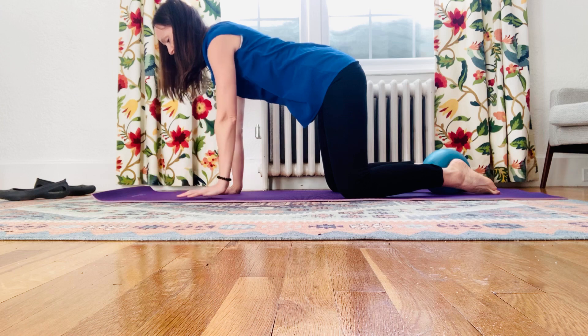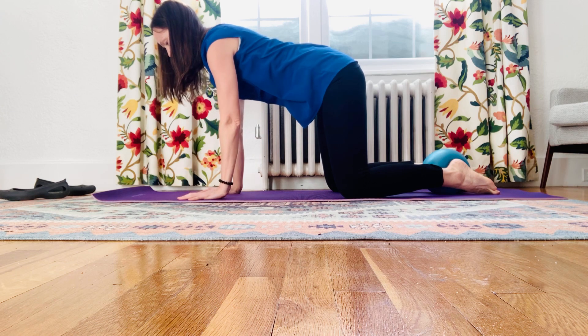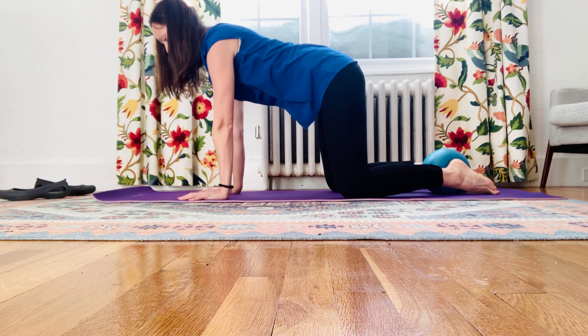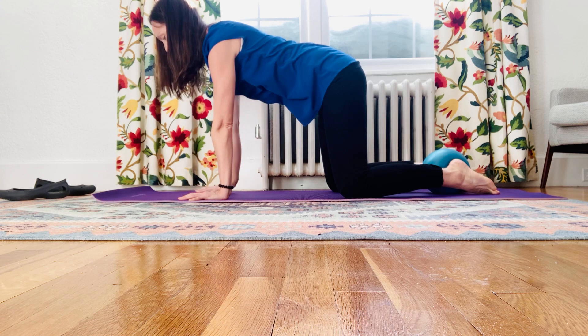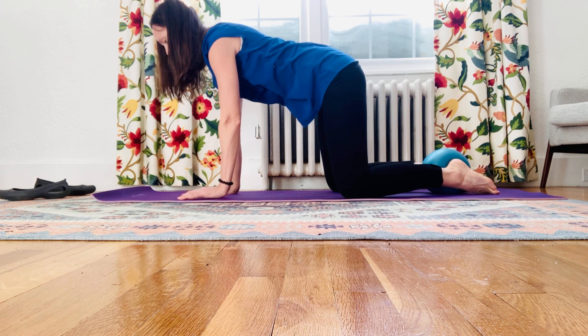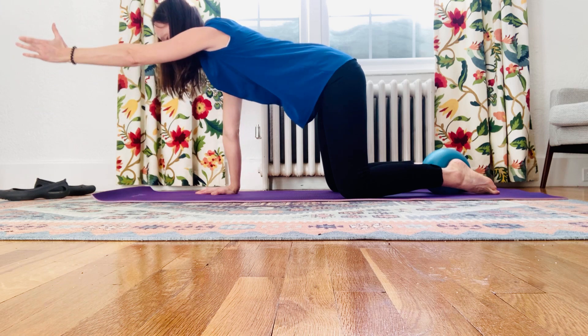Try not to let your head bob up and down — try to keep that natural curve in the low back and in the back of the neck, keeping the spine long. Exhale, squeeze and reach. You can keep a gentle squeeze on the ball the whole time, but really emphasize that as you exhale and engage through your deep core and then reach.